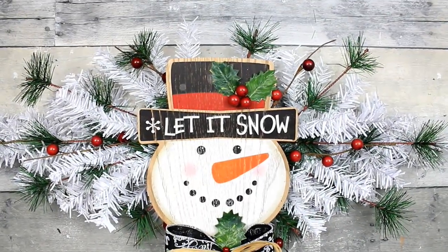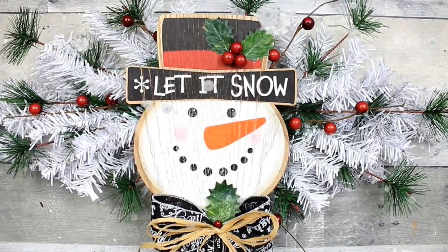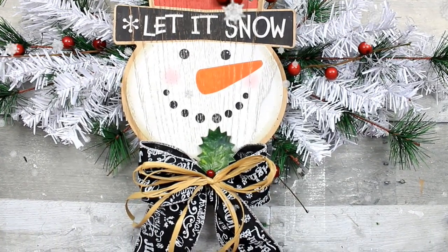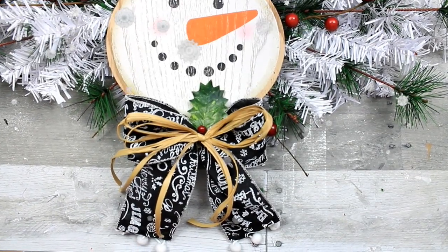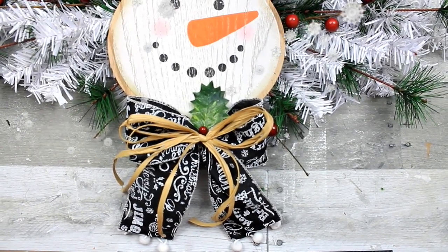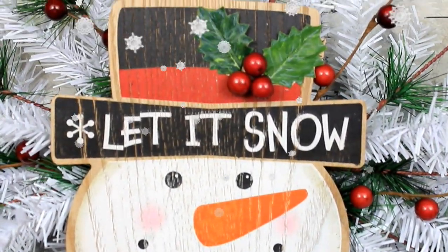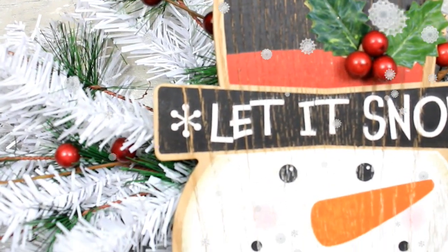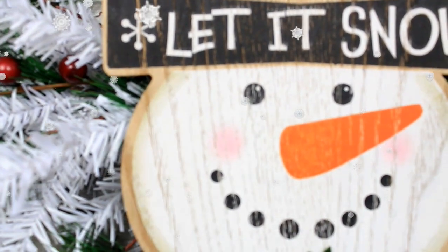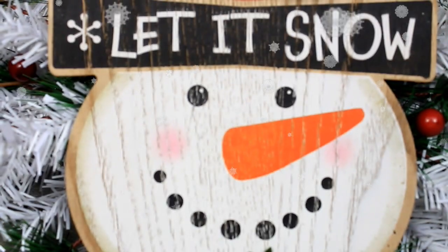I was really surprised at how well this turned out — it's exceeded my expectations for sure. This is definitely something that could be used beyond Christmas and until spring — it's a nice little winter piece. Thanks for stopping by, welcome to all my newcomers, I hope you have a joyful day, and I'll see y'all real soon!